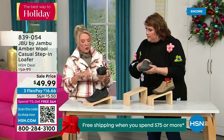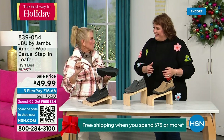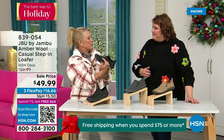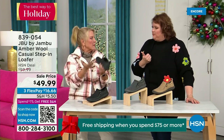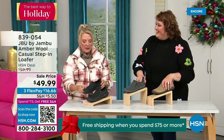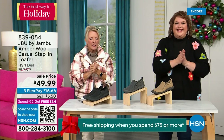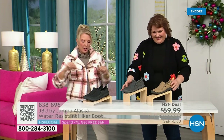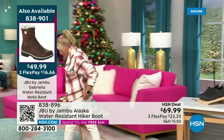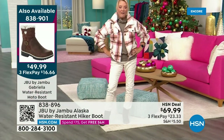Even if you happen to step on a slight puddle or wet grass walking the dogs, this is going to protect your foot inside because of the way that footbed is created — it comes up and around and sort of cradles your foot. There are less than 800 left — I know you guys are loving it. Lowest price we've ever done. FlexPay available with a major credit card. Almost 5,000 of the Today Special have been ordered in just the first half hour.